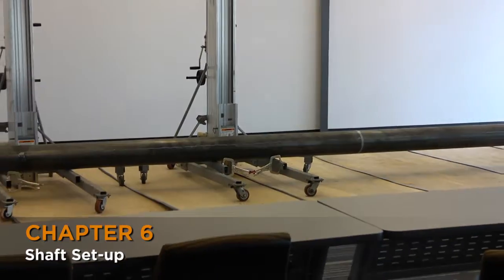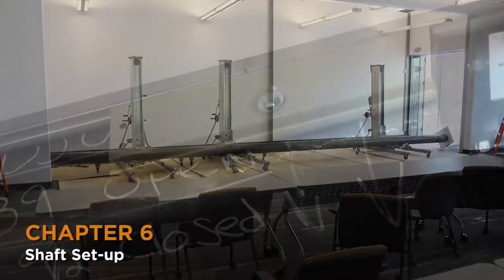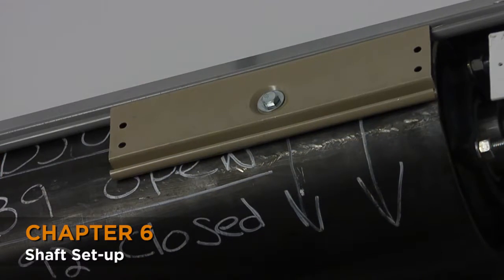Assemble the shaft as described in the installation video series, Shaft Setup. Since this is a large door, rings are not used. Instead, the curtain will be mounted directly to the barrel.